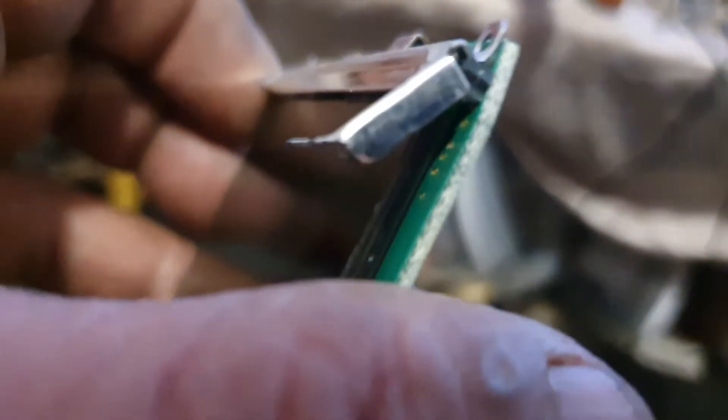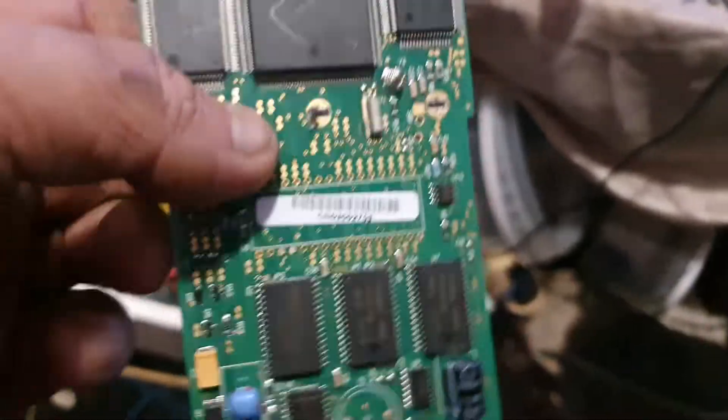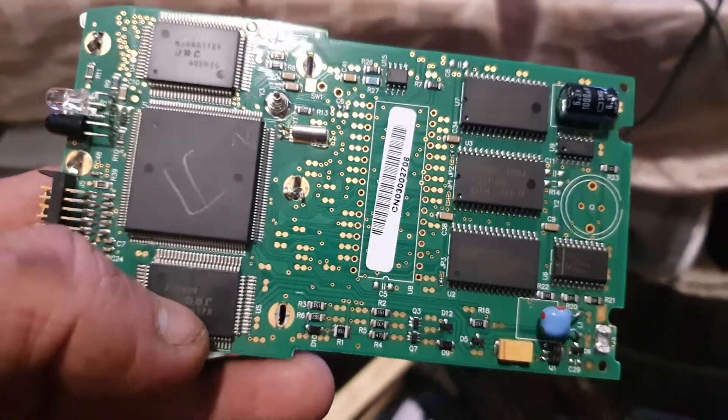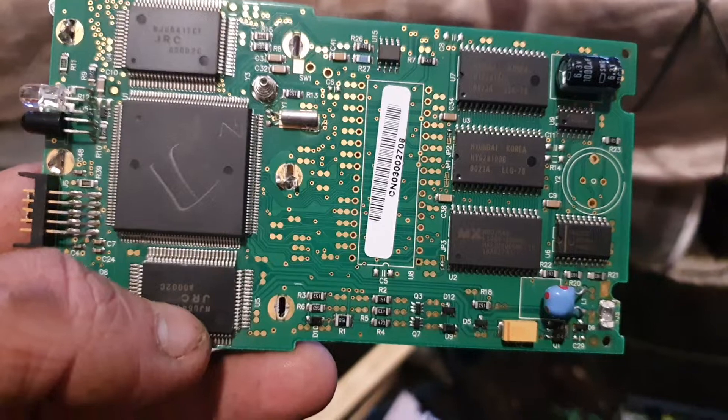I can't see any ribbons going to it like most screens have got, so it's basically this side. But that is one nice board. I'm sorry this video is so small, but when I saw that I had to share it with you guys.